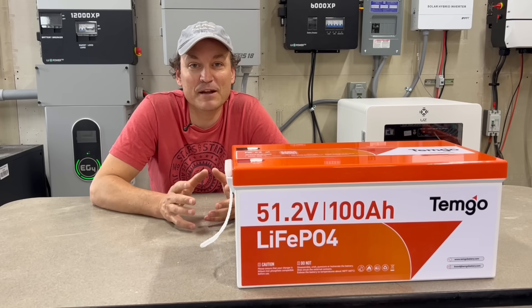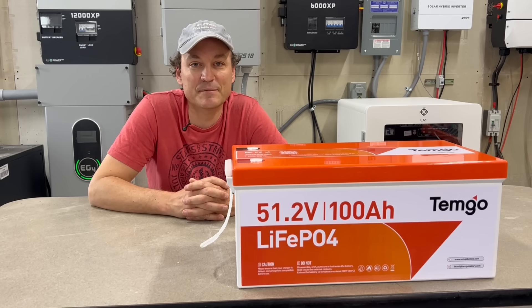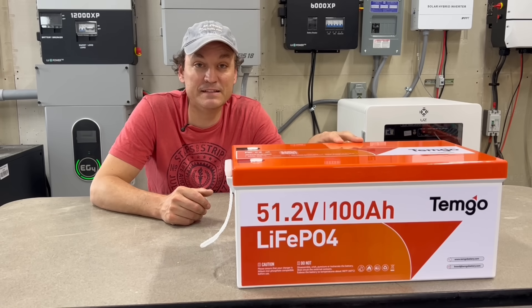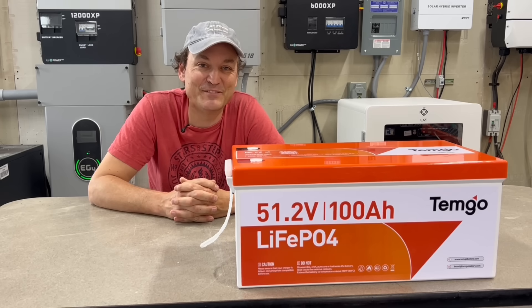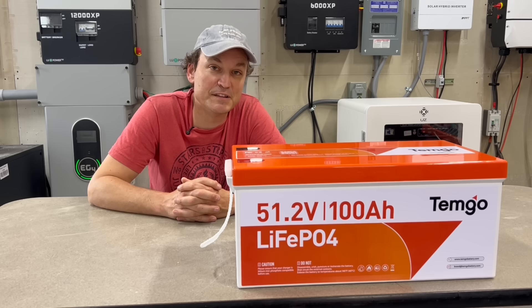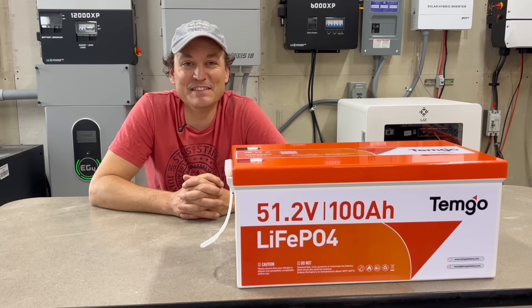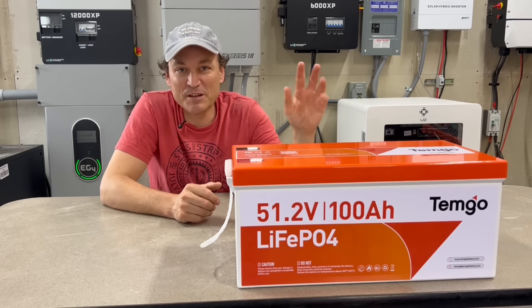This is a 100 amp hour golf cart battery — 48 volts, lithium iron phosphate chemistry. These batteries are pretty cheap for what you get. The kit comes with an 18 amp charger, ratchet straps to hold it down in the golf cart, and a step-down converter to convert power from 48 volts to 12 volts, which a lot of golf carts will need.